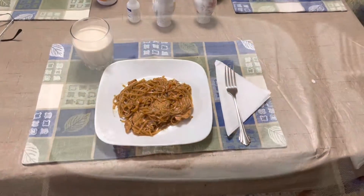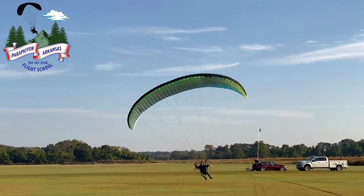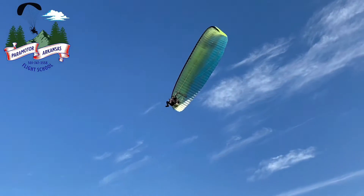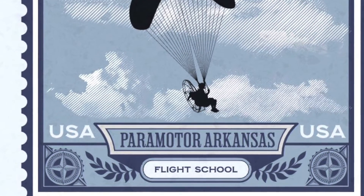Now eat this up and go train to learn how to fly a paramotor. Learn to fly over at paramotorarkansas.com.